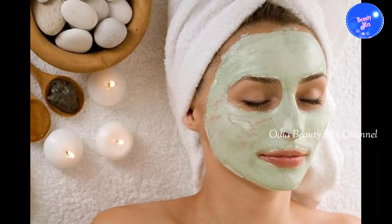This is a very simple face pack. We have to clean our face to make it soft, smooth, and clean.